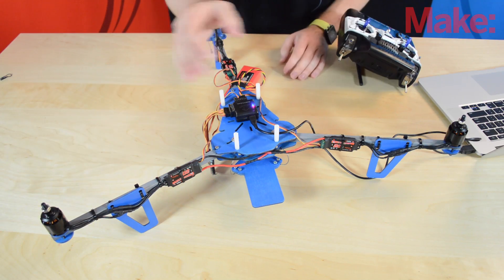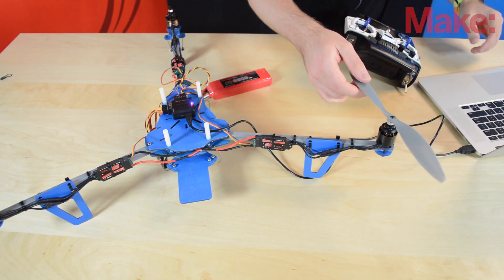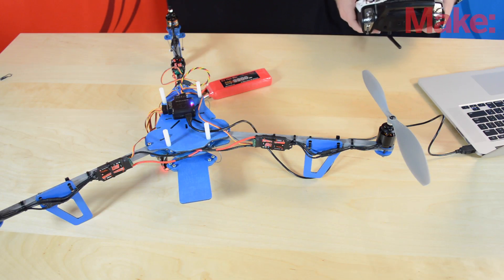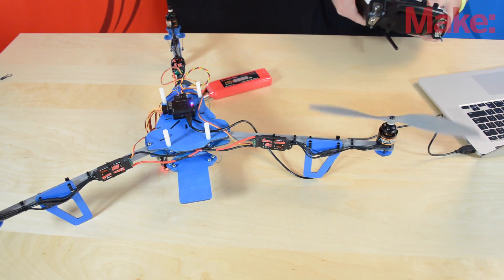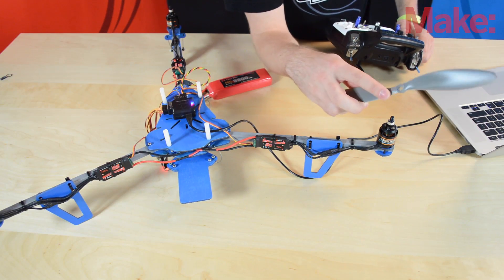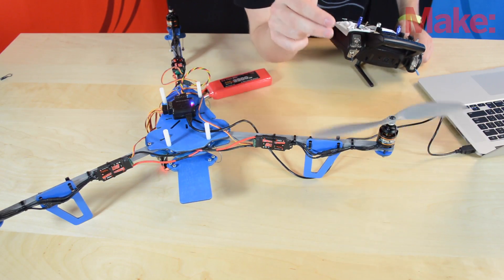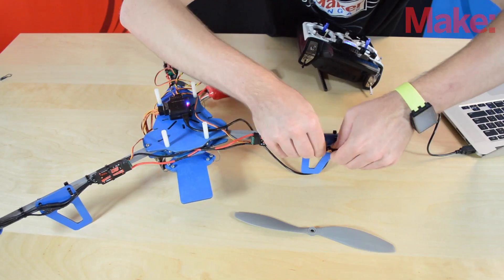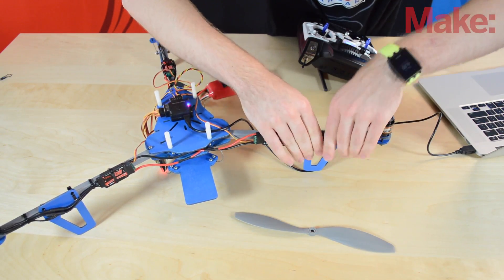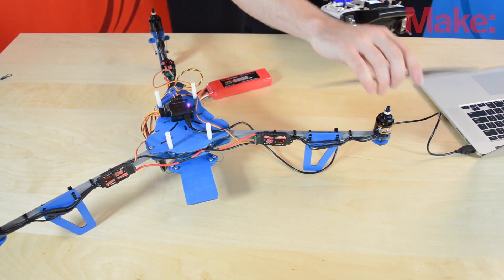Now we're going to check motor direction so we can reverse the ESCs if needed. I'll rest a prop on top without screwing it down and see what direction the motor is spinning. The text on the propeller should face up toward the direction you're going, and you want the propeller to scoop air. The motor was going the wrong way, so I reversed two of the motor wires — all you have to do is switch any two wires to reverse the motor. Now it's moving in the correct direction. I'll do the same for all the other motors.